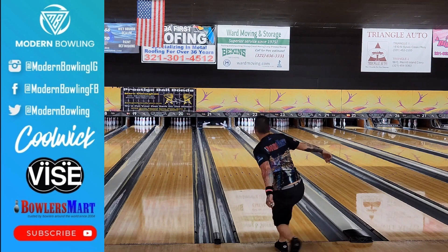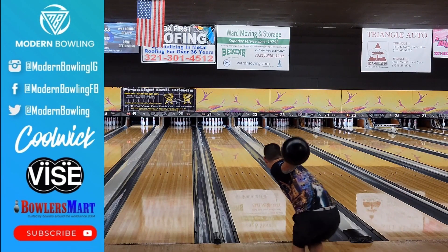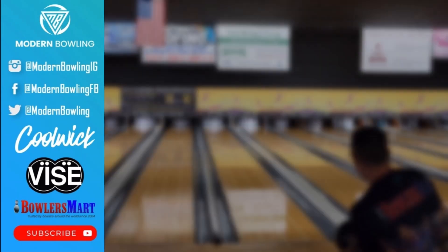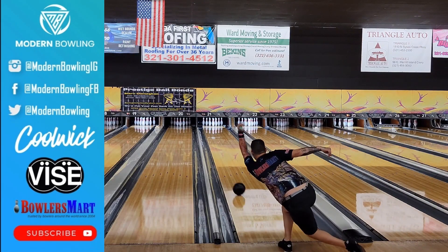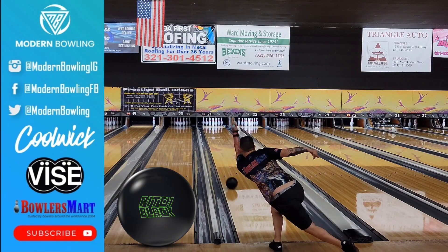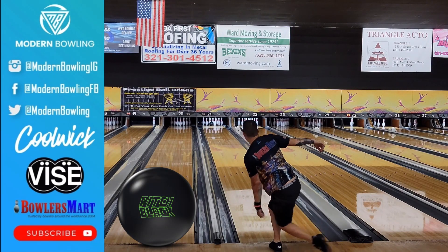Later in the video I'm going to compare this to a Storm Pitch Black and you'll see quite a bit of difference in the motion that they give. The Pitch Black is a lot straighter through the front part of the lane, a lot earlier and a lot more forward down lane, whereas the Zen U definitely liked to retain a little bit more energy through the pins.